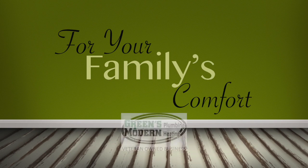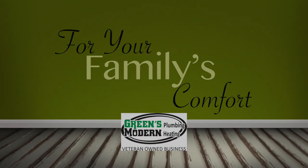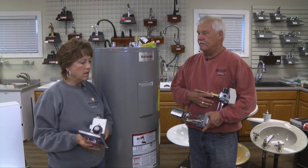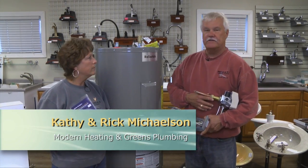For Your Family's Comfort, brought to you by Green's Plumbing and Modern Heating. Welcome to For Your Family's Comfort. We're going to talk about gas water heaters today and the components in a gas water heater.